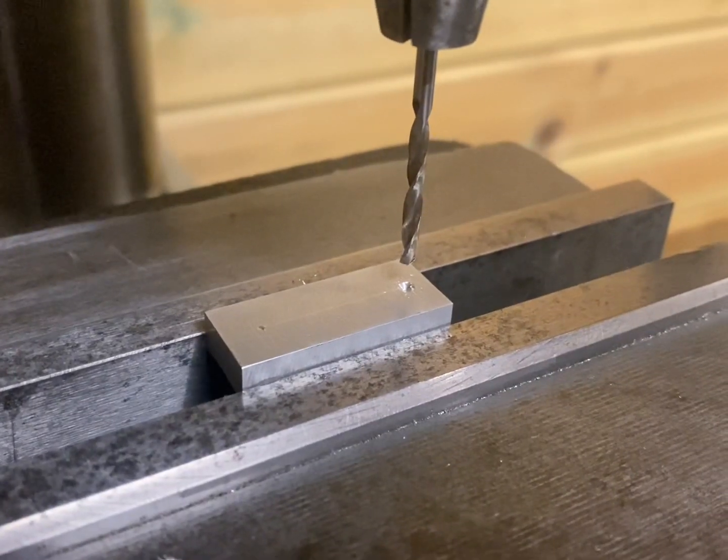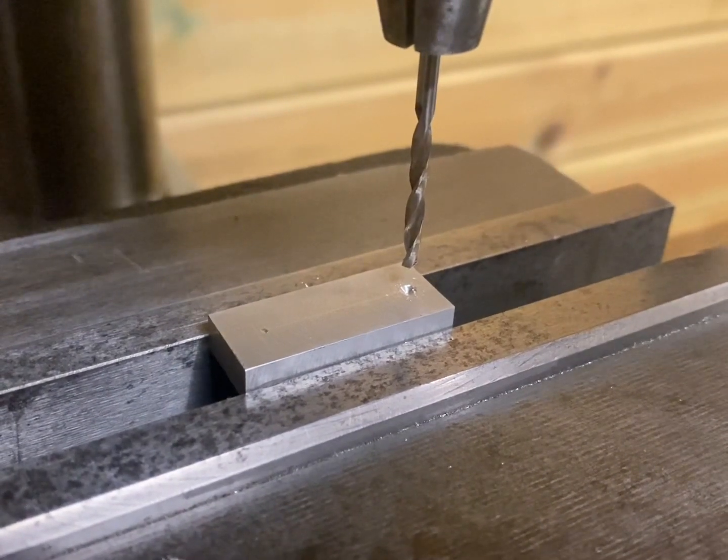Now with all the sides refaced, the next step will be to drill the two holes in what will be the conrod.